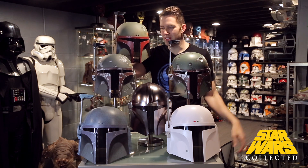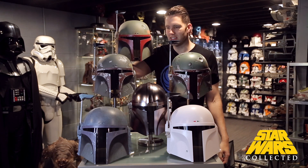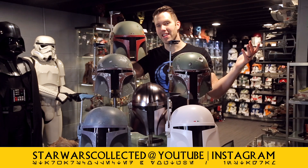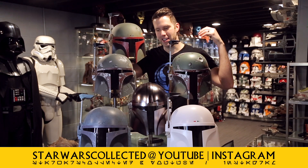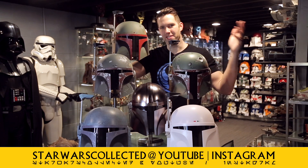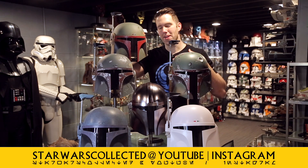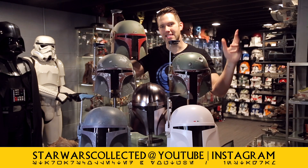Hope you guys enjoyed this in-depth look at all the different Black Series Mandalorian helmets and the EFX helmet, and why I decided to make the investment in the EFX helmet. Overall, fantastic helmets and great value — if you've seen these and you're interested, I would pull the trigger on them. They've been a great addition to my collection. If you enjoyed this video please give it a like, consider subscribing, and hop down in the comments to let me know what helmet you'd like to see next from the Black Series. My bet is a clone trooper helmet, but I'm very excited to see Bo-Katan. See you guys later.